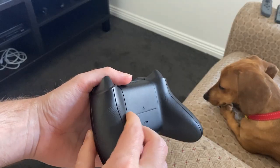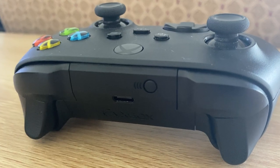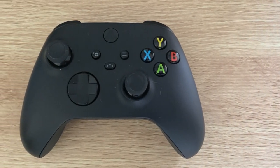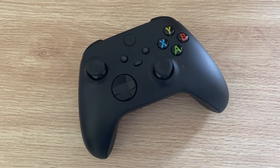The controller also has these little dots on it, which act as a grip. At first, I actually wasn't a fan of this, as it was hurting my hands, rubbing on the controller. But after a while, I just got used to it. The controller has a matte texture finish, which looks and feels nice, and has some weight behind it, which makes it feel like a really good quality product.